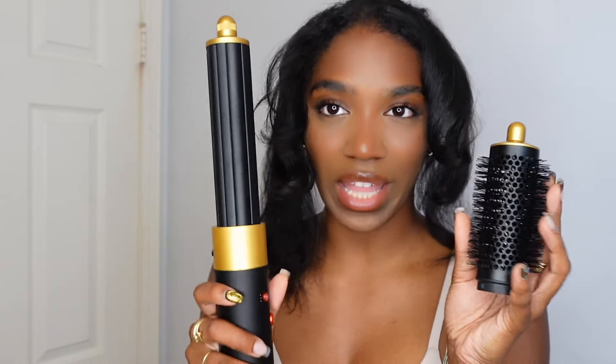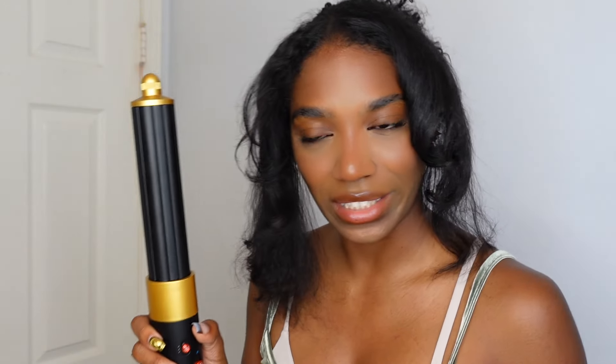The combo for me is this brush then this barrel — yes! I'm going to show you guys the smaller barrel and then after that I'm going to do my hair the way I plan to: first the barrel brush, then the barrel.